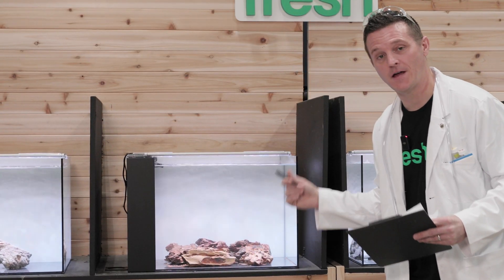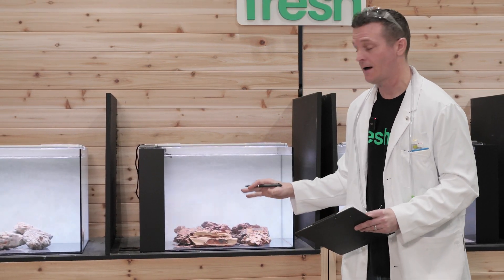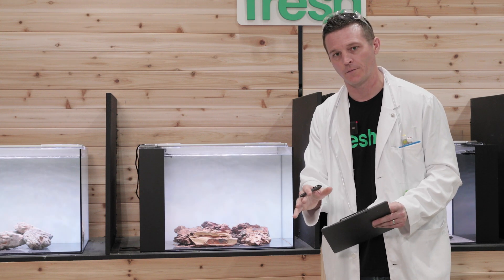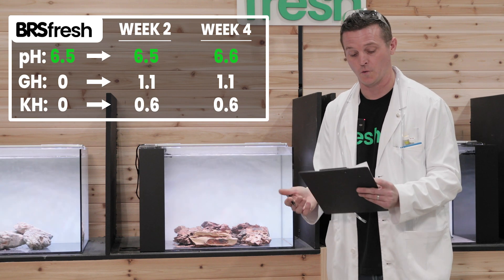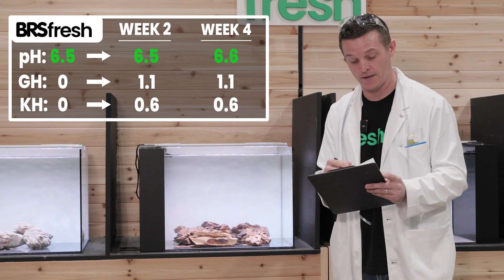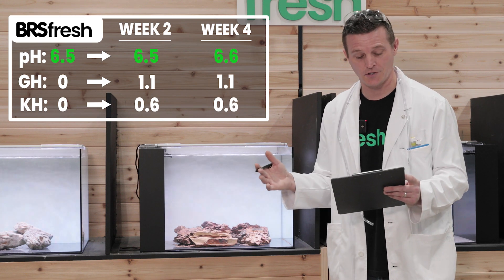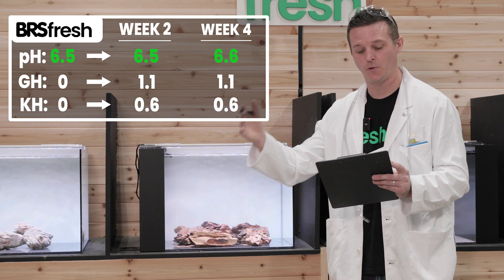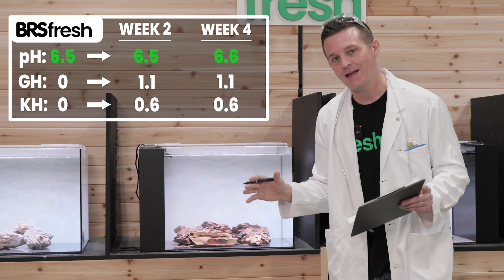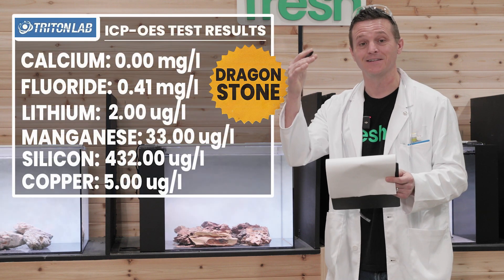Rock four is the famous Dragonstone — if anything is more famous than Seiryu Stone, this is it. But this one totally surprised me. Dragonstone almost has zero effect on your water. pH started at 6.5 and was still 6.5 at week two. By week four it was 6.6 — barely changed at all. GH went to 1.1 and by week four was still 1.1. KH went 0.6 to 0.6 from week two to week four. Barely any effect whatsoever. The ICP test supported that as well — when it comes to macro elements, we're talking zeros, not even any calcium.